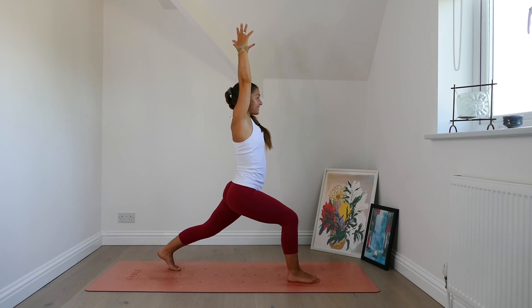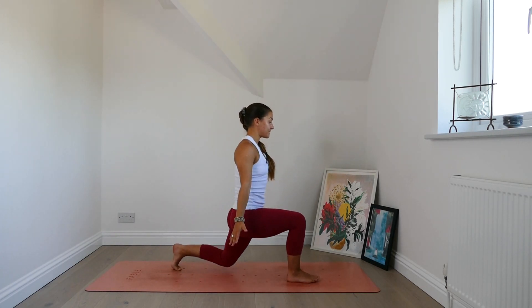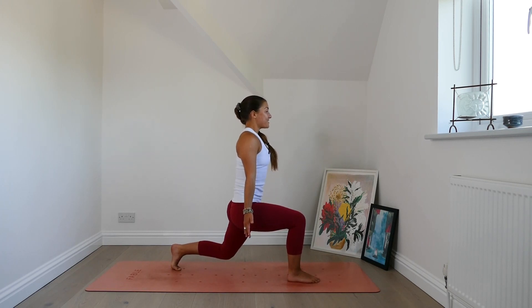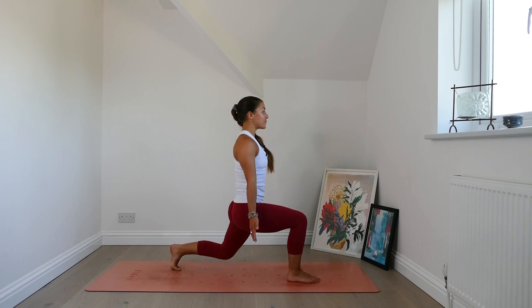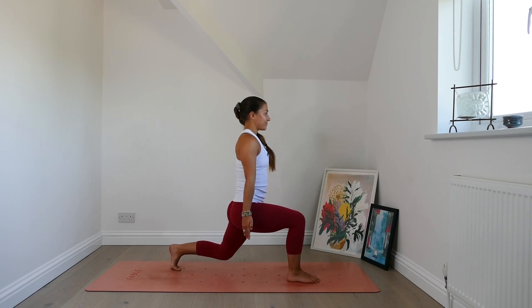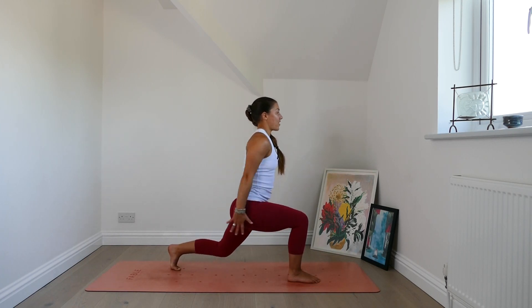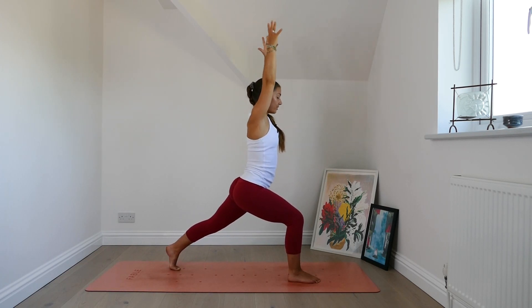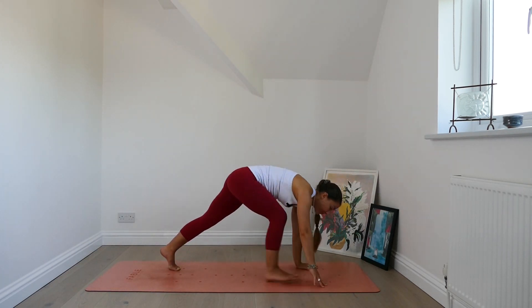As you exhale, bring the arms to the side. Bend the back knee and hover the back knee off the mat. Tuck the tailbone down. Draw the navel towards the spine. Stay with it even though the legs are shaking. Take a deep breath in. Exhale out. Lift the arms. Inhale. Extend the back leg. Lower the hands. Step back plank pose.